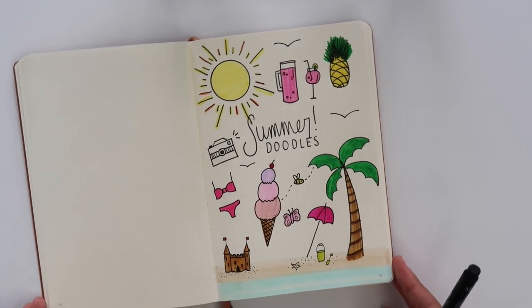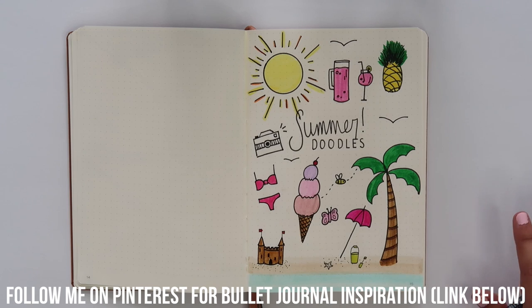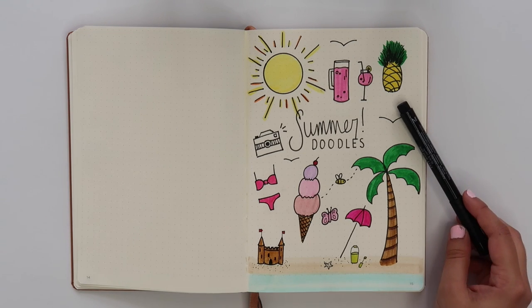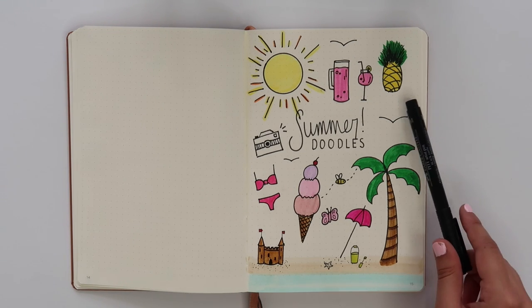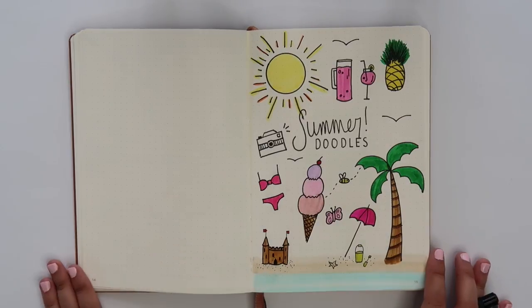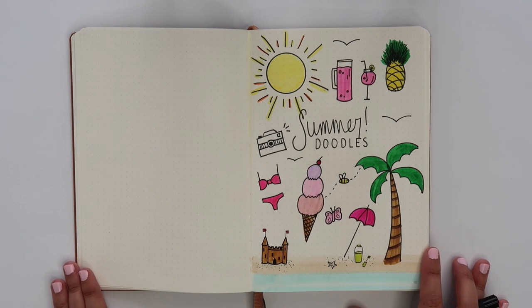And voilà, there you have it everyone! I am by no means an artist, but I do try and doodle things that are simple and use very basic shapes so that the opportunities for messing up are minimal. You could easily make any one of these bigger or smaller depending on where you want to use them in your spread — for example, I already used a pineapple in my July plan with me for the quotes page and I loved the way it looked.